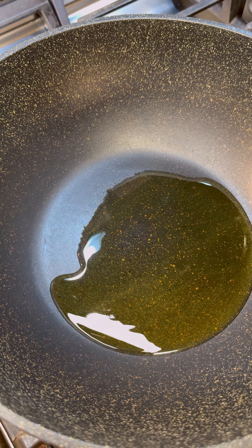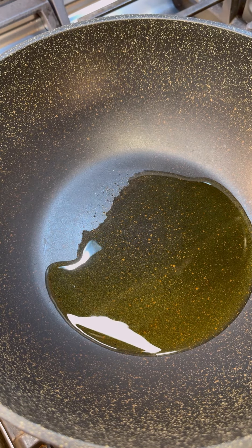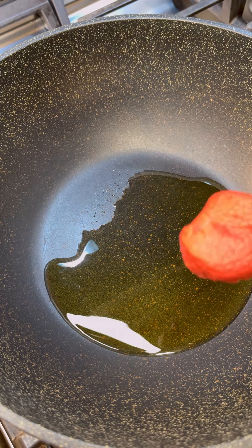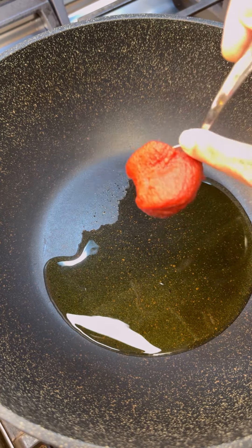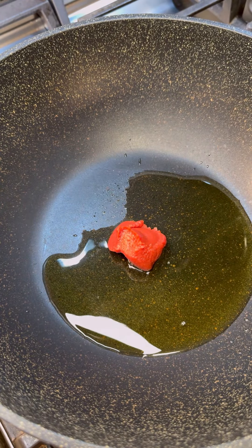In my pot that is medium hot, I want to add some vegetable oil and let that come up to a little heat. I'm going to be using tomato paste to help acquire that lovely brown color, so let's drop that in the oil and let this cook out the rawness.